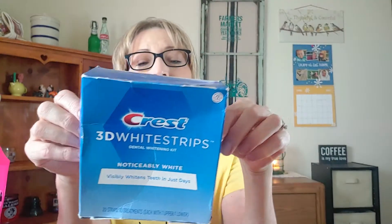Now we're going to work on this basket. We have some 3D White Strips — I love these, you guys. These are great. I've tried other whitening strips and whitening trays, and I like these the best. These do the best job.